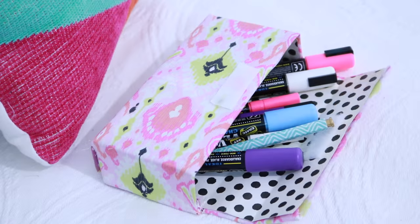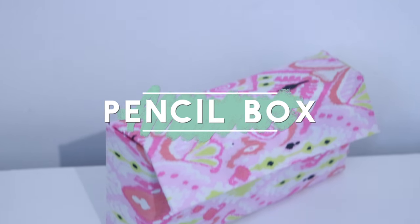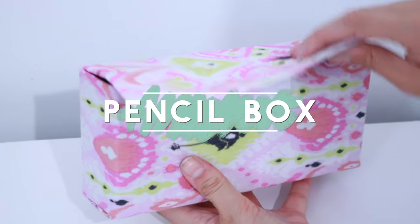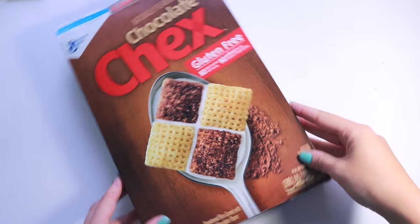The first thing I'm going to show you guys how to make is this pencil case and you won't believe it but this is actually made from a cardboard cereal box. Don't let that fool you because it is very sturdy and it will hold a lot of school supplies.